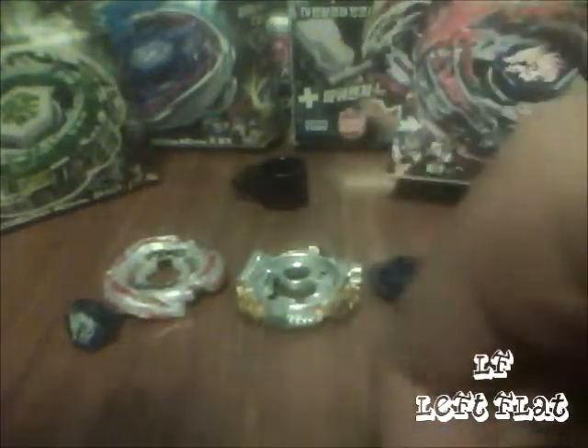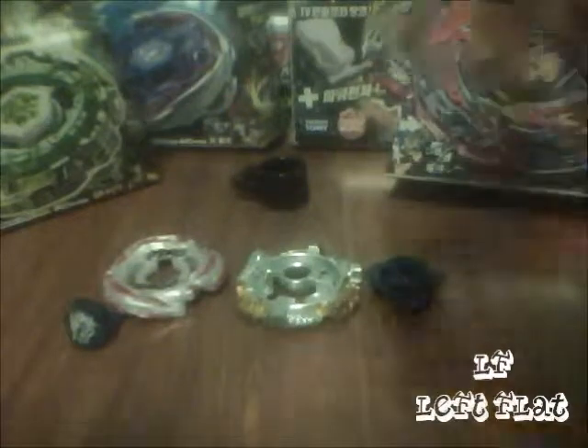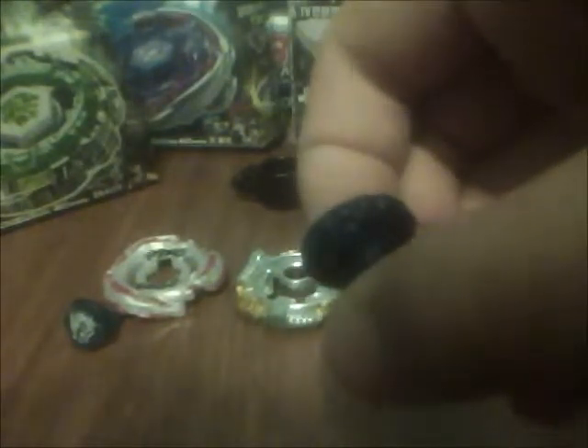If you use it with a right-spin base it'll be weird — they should have made compatible parts for that. Now for the LF tip: mine is kind of ruined because this is the only Meteo L Drago I have, so I use it for battles. I might get another from eBay or order from America. I live in Korea and I take English classes. Anyway, LF stands for Left Flat.